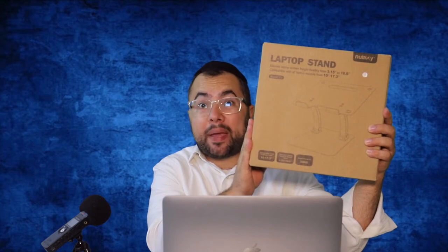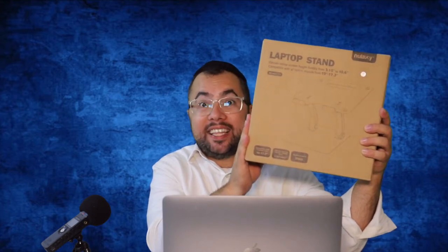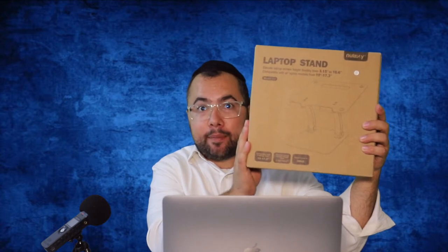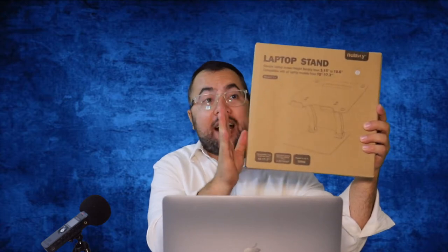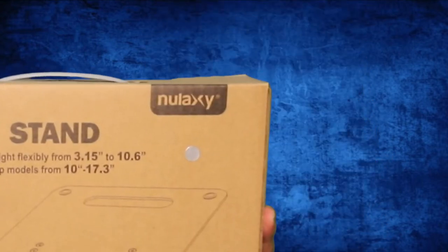Hi everyone, in today's video I will unbox and review the best laptop stand on Amazon — for any laptop up to 44 pounds. This is the best-selling one on Amazon right now. This is the Nulaxi laptop stand, so let's unbox it.